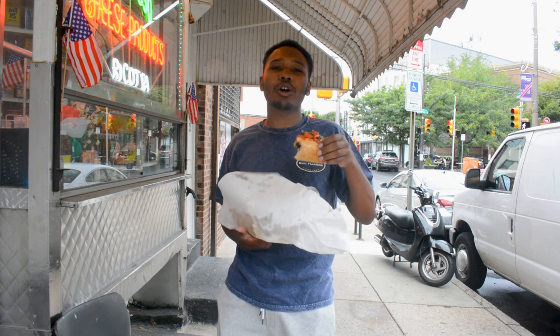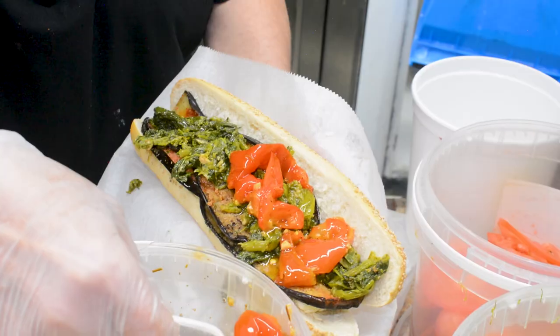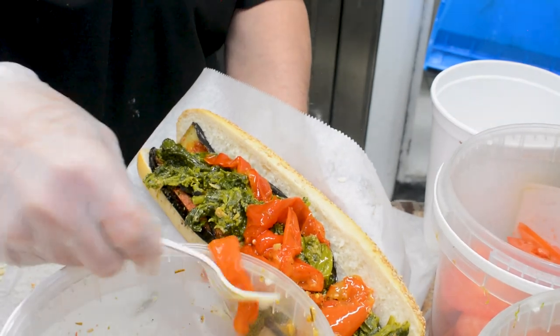Their roasted red peppers are the talk of the town here. Once again, these red peppers are consistently amazing.